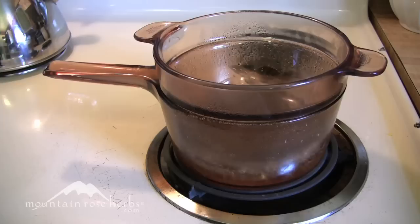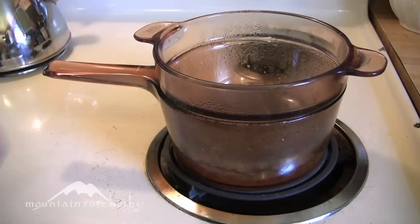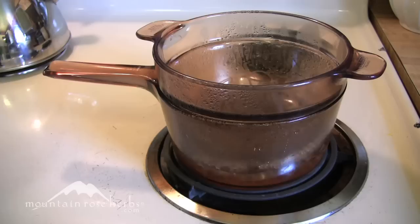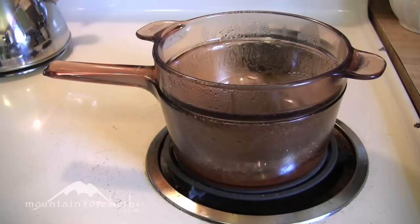First, get out your double boiler, put a little water in the bottom, get it simmering, and put the top on. You don't have to use a double boiler — you can use any medium-sized saucepan. Just make sure the heat is on low so you don't risk scorching the wax or the oil. I picked up this double boiler at a thrift store for about five dollars, but you don't need it — a regular saucepan works fine.